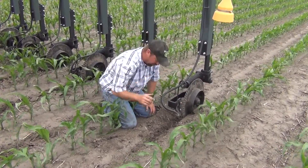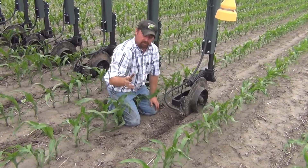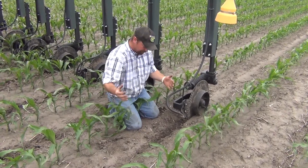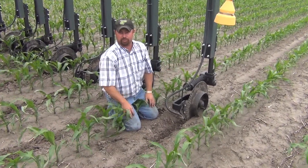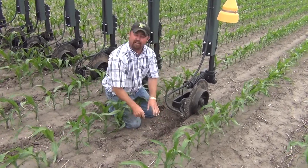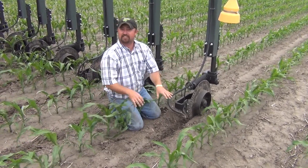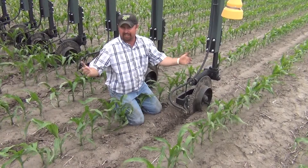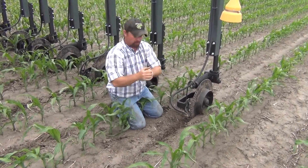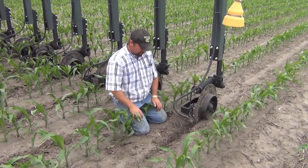Without sealers, we need to make sure that we're closing this trench that the coulter made for us. Like we talked about earlier, if we don't close that trench we run the risk for volatilization issues. Many times we see nitrogen toolbars that can't close this trench — we can't get enough loose dirt collapsing and falling on top of it to protect that nitrogen. The only way to fix this situation is to get a rain to incorporate that nitrogen and attach it to moisture in the soil. If we don't get that rain, we can get that volatilization issue in the field.